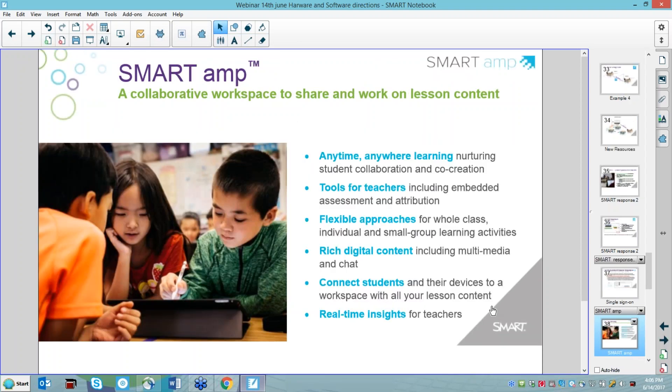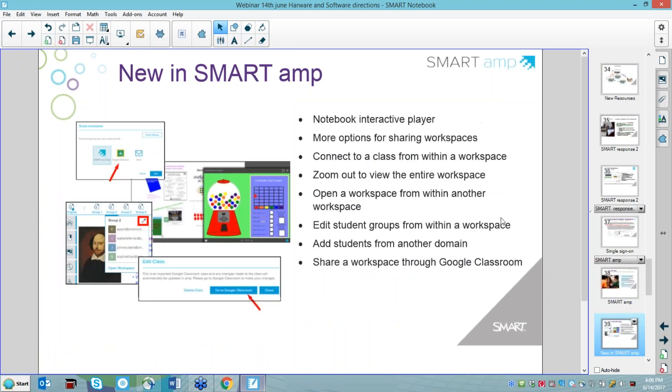SmartAMP has had an update. If you've bought Smart SLS, you have access to AMP — it's a virtual space for students to work in. There have been a fair few improvements. You can now drop notebooks into SmartAMP with much more interactivity than before — it used to just be a viewer. There are a lot more options around sharing workspaces, how we use groups, how we add students, and how we work with Google. SmartAMP is predicated on Google domains and Google logins, which any school can get for free. We did a webinar earlier in this series about implementing AMP — it's at our YouTube channel.